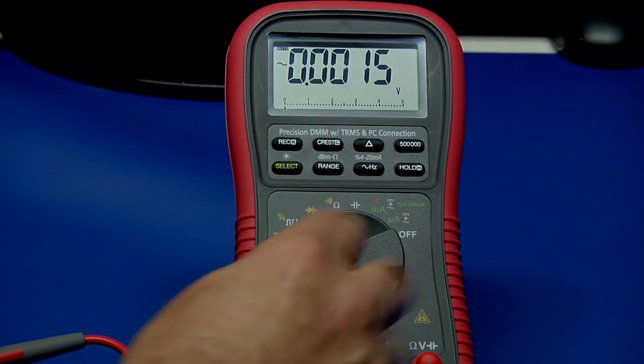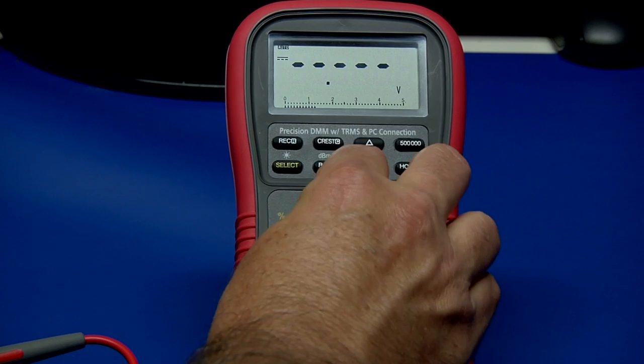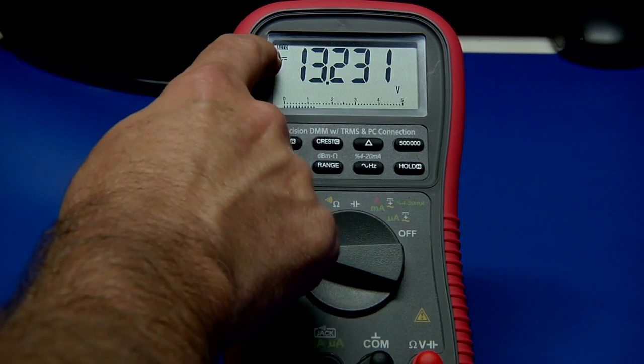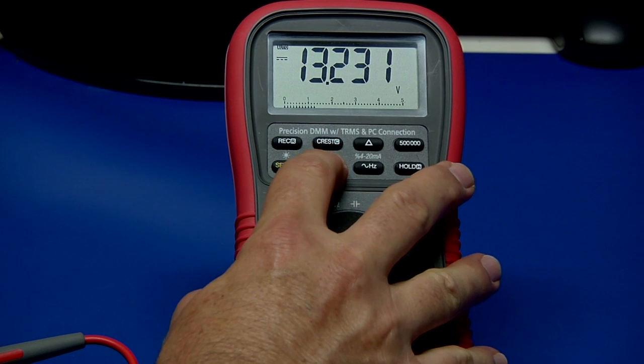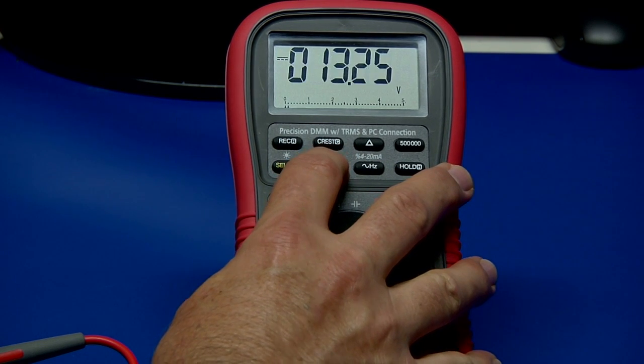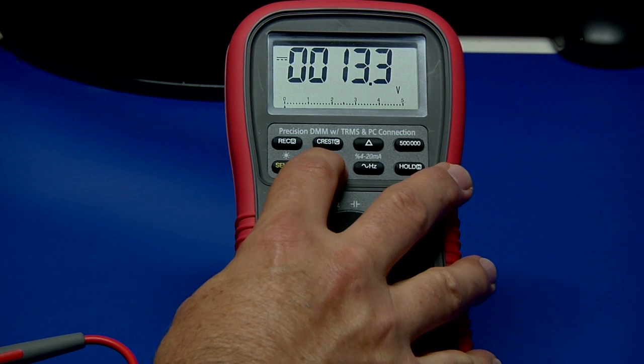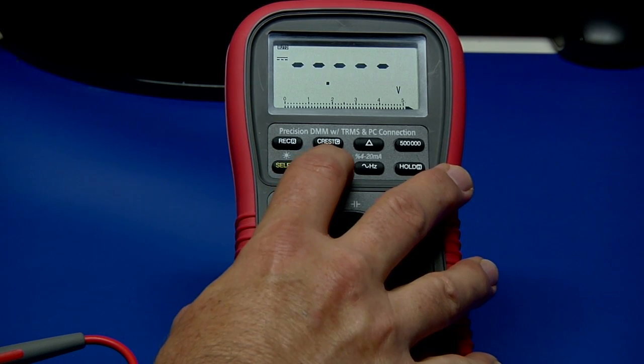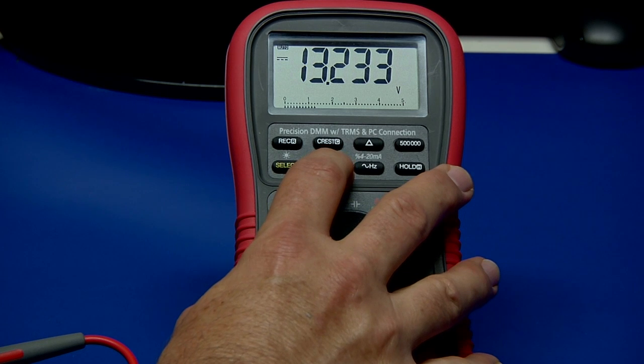You can also, if you're on a particular range — going back to DC volts — select the range manually. We're in auto mode right now, and pushing this will cycle you through the different ranges. You can see the decimal point moving over as I make those measurements. It goes down to a slow value so it's overranging, and then we're back to auto ranging.